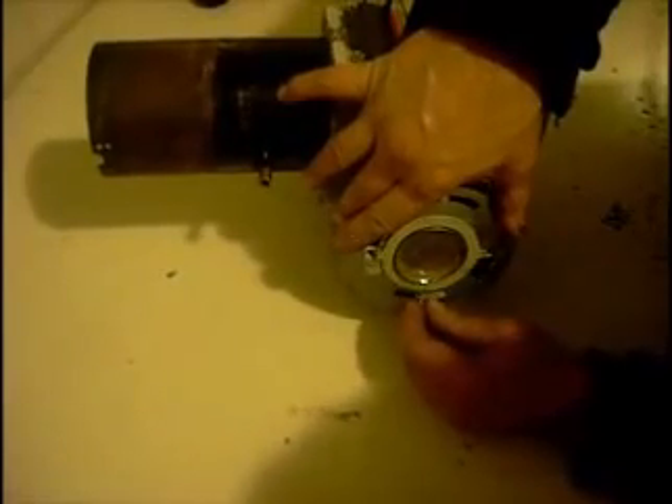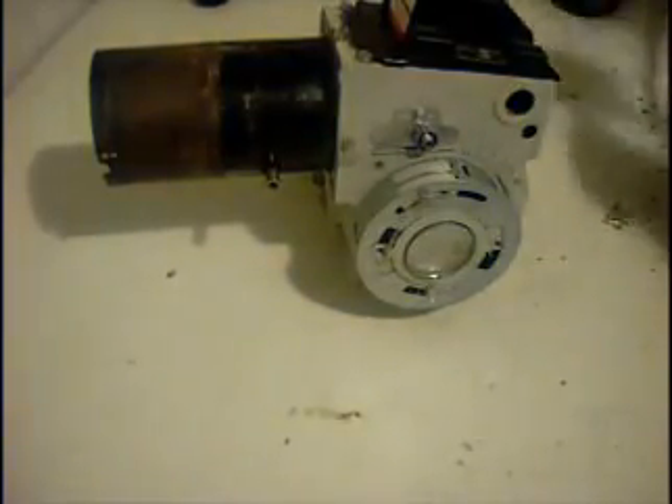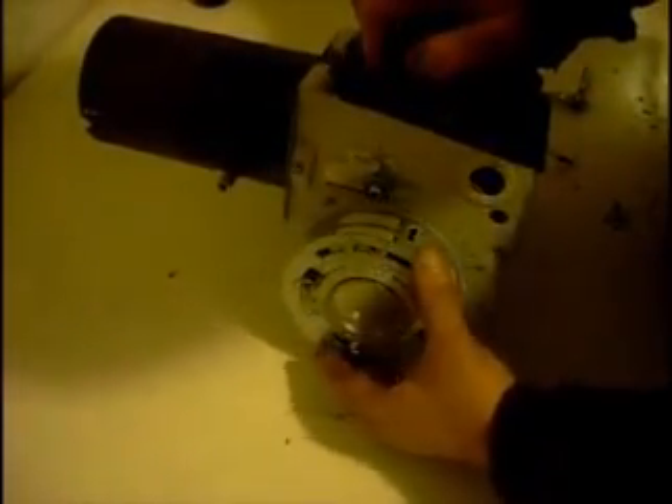Two screws hold on all the original parts. Just snug it up and back it off about a quarter of a turn. If you put it at just the right tension, you should be able to turn this anywhere and it'll stay and won't move by itself. You're going to find it'll be right around here to get you started, and this will work fine.